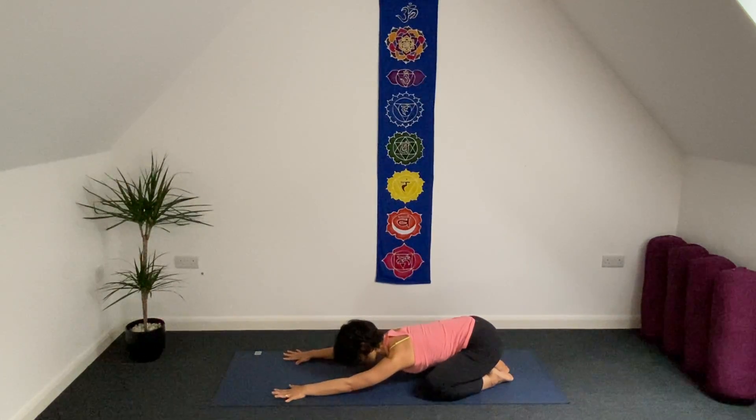Inhale, fingertips a little bit forward. As exhale, grounding down your hips on top of your heels a little bit deeper. Let's soften your face and shoulders relax. Find your breath.